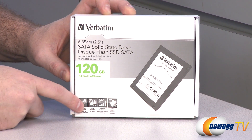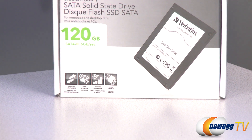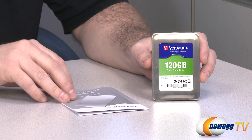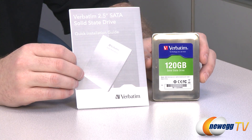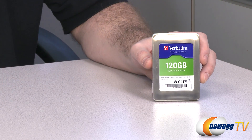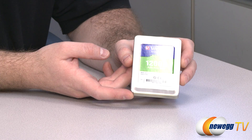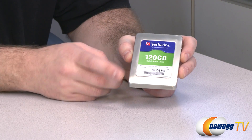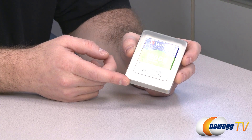You get high speed data transfer, silent operation, low power consumption, and shock resistance. Let's take a look at the drive itself. Here's a look at the box contents — pretty basic. You get a solid state drive and a quick installation guide from Verbatim. It has a fairly utilitarian look to it, with an unfinished brushed metal exterior and the Verbatim logo with the drive info.